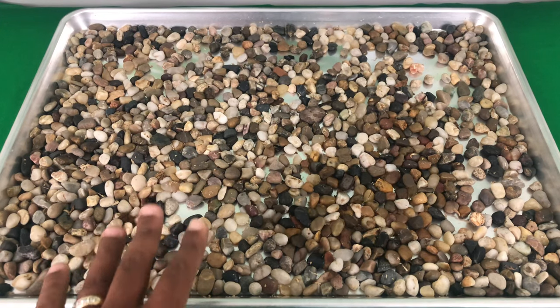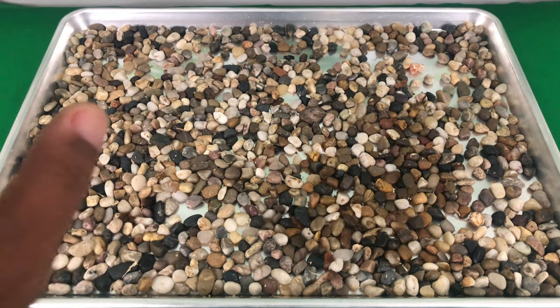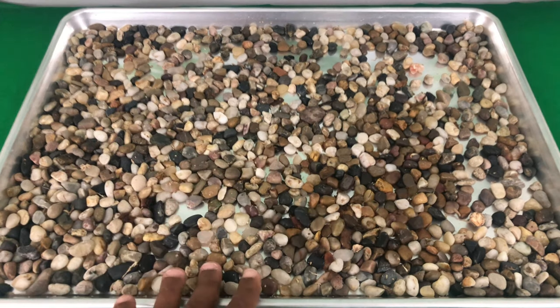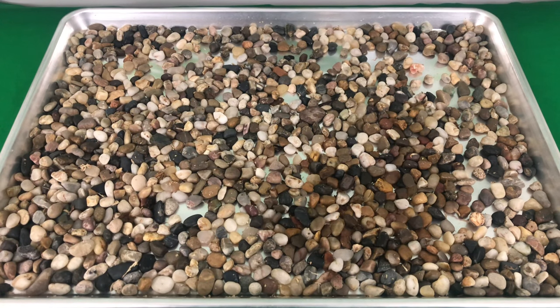I actually have two of these baking sheets. In the morning when I wake up to open the curtains and let the sun in, I put all the orchids back to their original place, empty out the water, and store both baking sheets on top of my refrigerator where no one can see them.